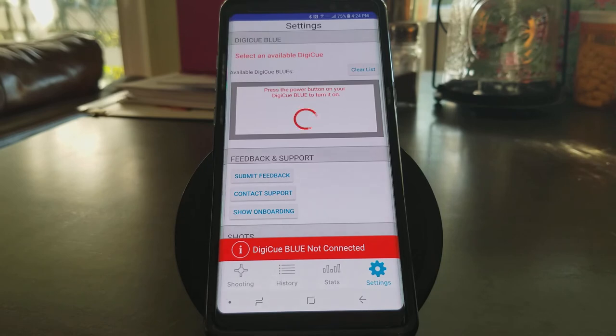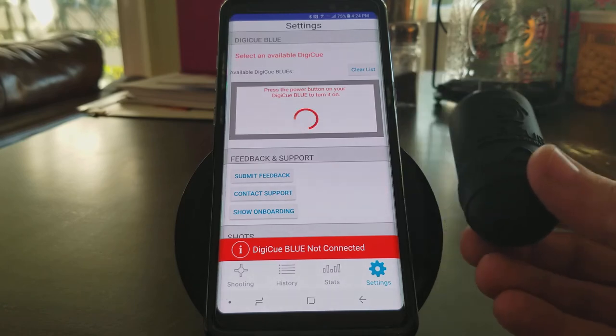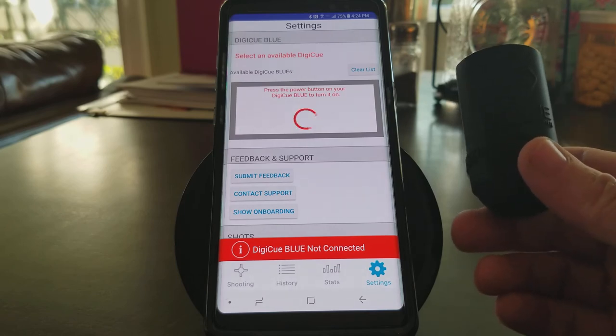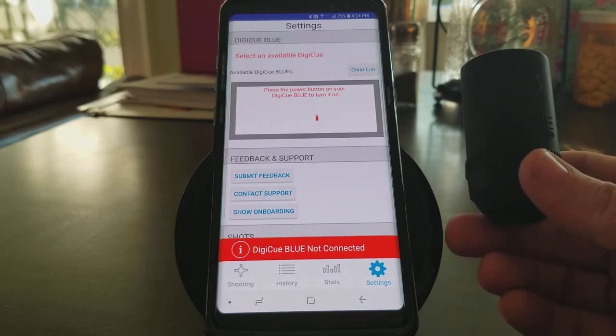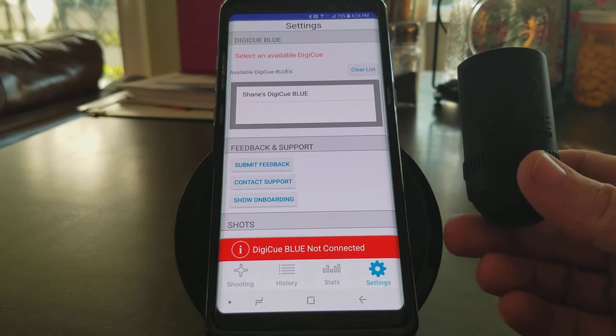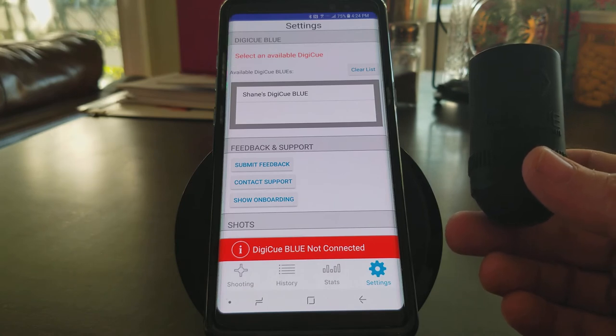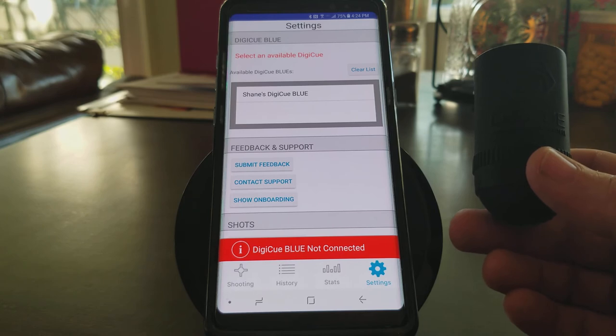So now we're going to click again on the red Bluetooth not connected. Now you can see it's searching for a device — it says press the power button on your Digi-Q Blue to turn it on. So I'm going to take my Digi-Q Blue; the power button is in that little circle right there. I'll push the power button one time and it connects right away. Under available Digi-Q Blues, it's found Shane's Digi-Q Blue. You may see letters and numbers when you first do it — I've actually renamed my device, which is very easy to do.